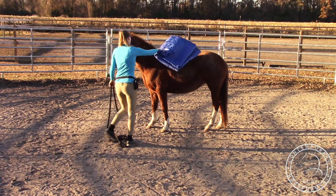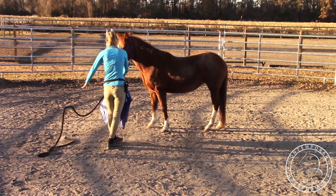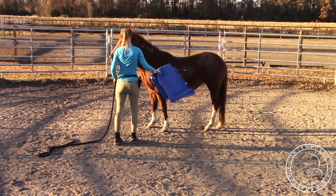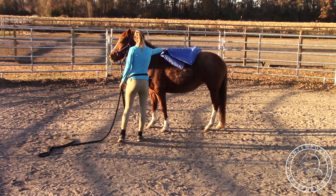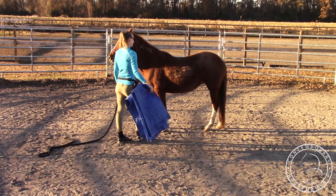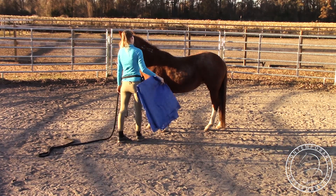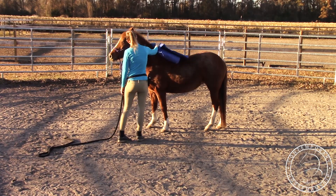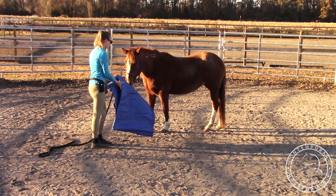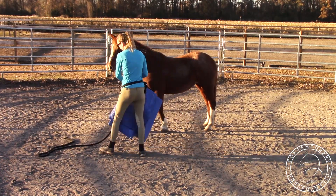I'm going to stand to the side here and make sure she's not going to try and jump on me because I'm seeing her from both eyes. She seems pretty cool with that. Just start with a little bit, take it back, then get a little bit further on that side, take it off, a little bit further on that side. She was not too horribly concerned about that. I'll do the same thing on the other side.